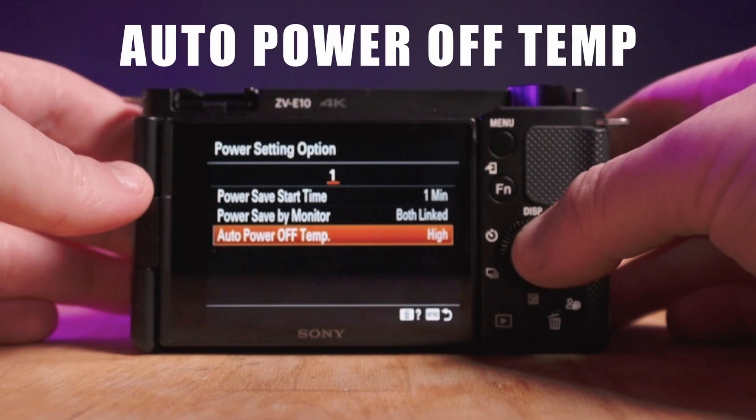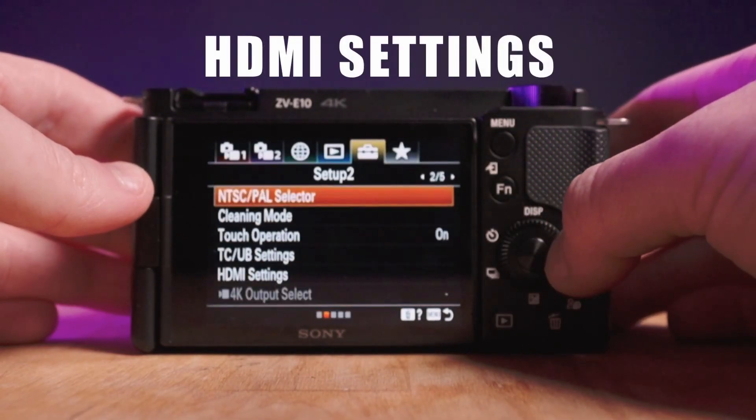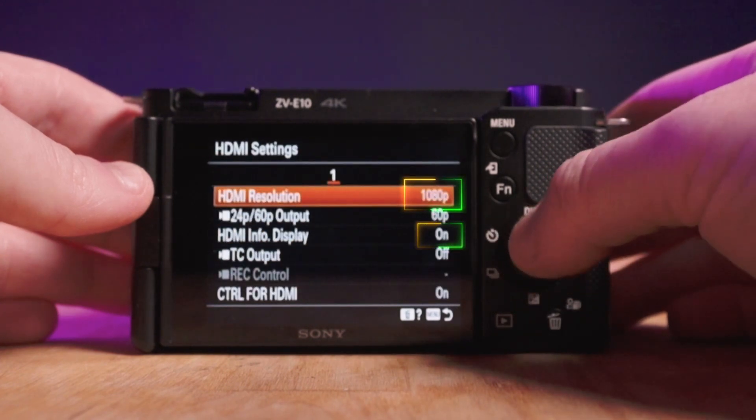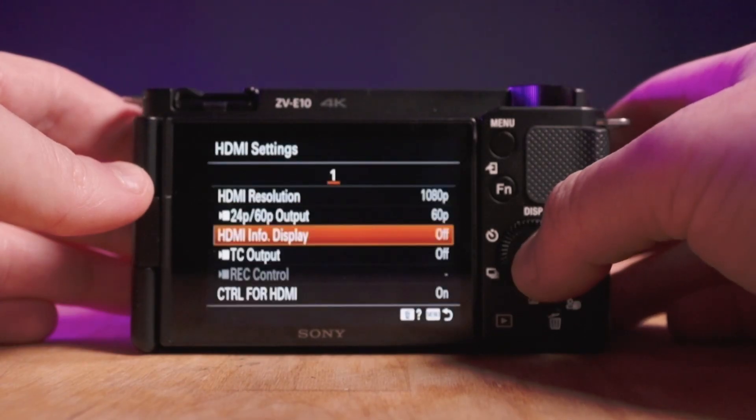After that, continue to the right to where you see HDMI settings and click on HDMI settings. Go down to HDMI display info and turn that from on to off. That's going to make sure that you have a clean feed and everything's good to go.